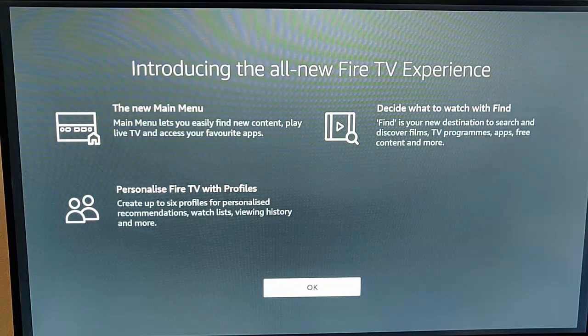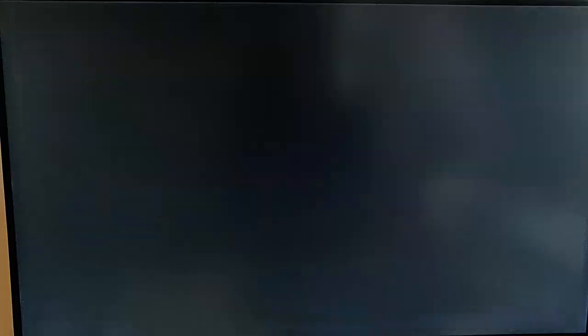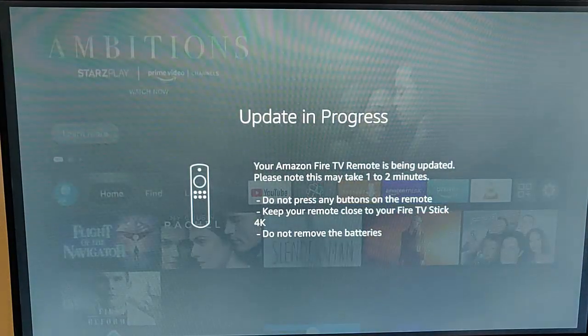As I was talking, it's come up there introducing the all-new Fire TV experience, and it tells you about the main menu, tells you to decide what to watch with Find, and that you can personalise your Fire TV with Profile. To get rid of that, just press the middle button on the remote control, and we're back to the main menu.